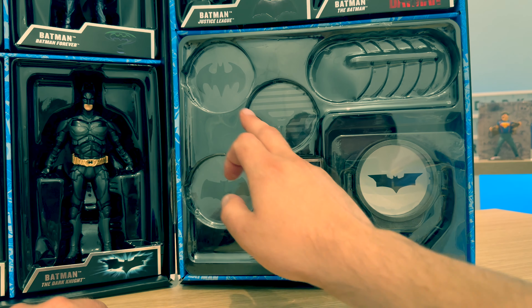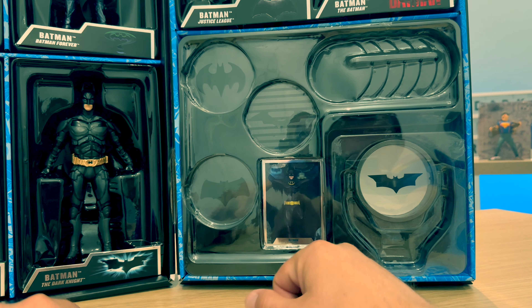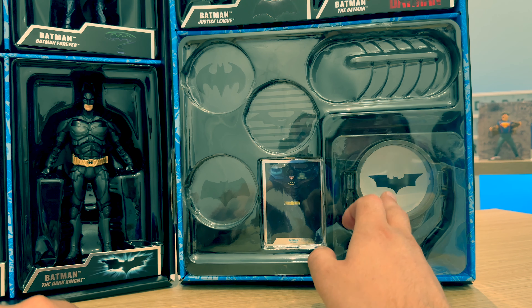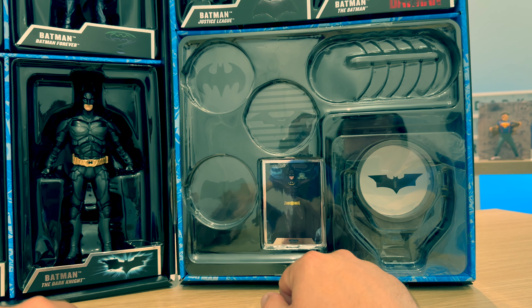As you can see there, we do have symbols there from each of the franchises - well, most of them anyway. The top one covers from Batman 89 to Batman and Robin. Obviously there we have the Dark Knight symbol. Followed by the Justice League Batman's Bat-Signal. And then Robert Pattinson's Bat-Signal just there.